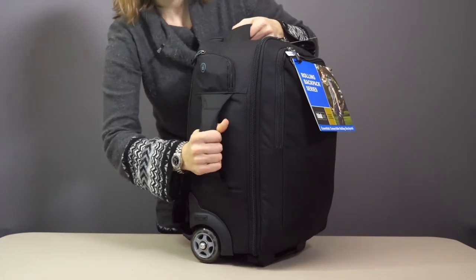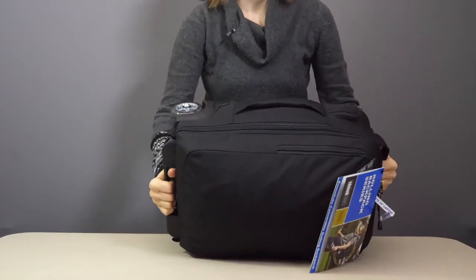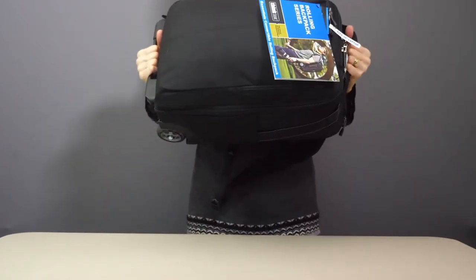Now you'll see there is a grab handle on one side here and one at the top and bottom, which really helps when you're trying to lift it up into the locker.